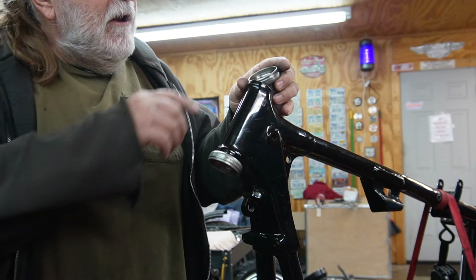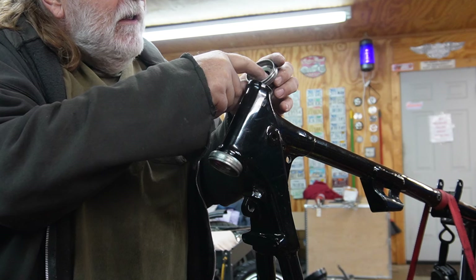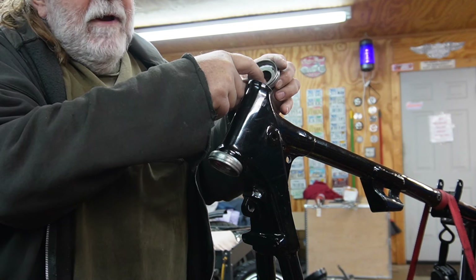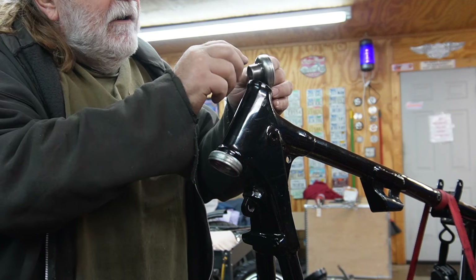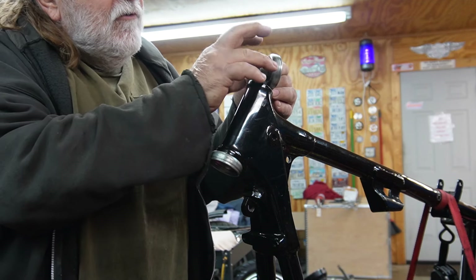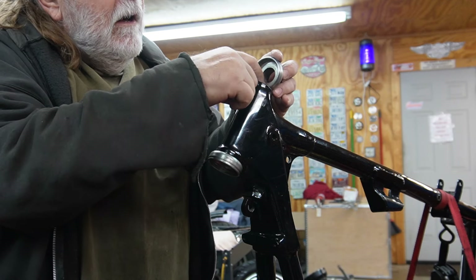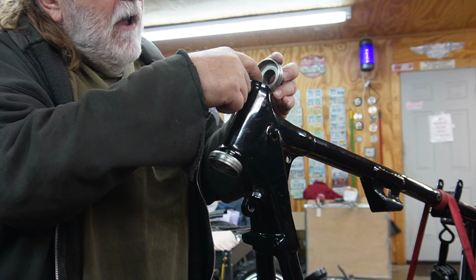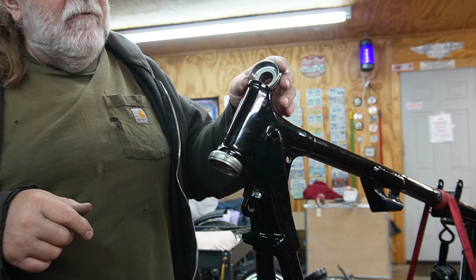When I get done machining it and take it out of the lathe, I'm going to have to check the hardness of the race in here. I got it pretty hot down in here. I tried to just weld it in spurts so the whole thing was never red hot. So hopefully I didn't destroy the hardness on the race when I welded it — this is a bearing race, this is hard — but we'll see.